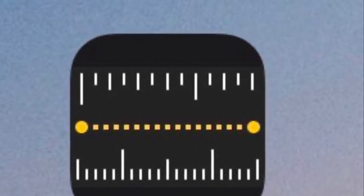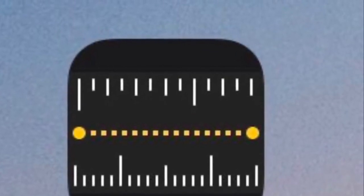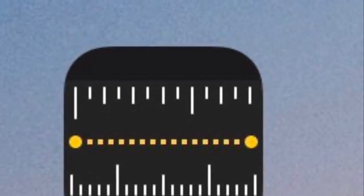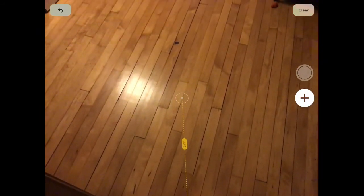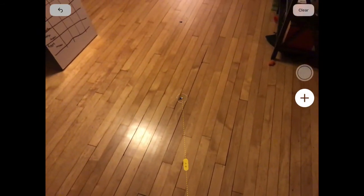As soon as you hit that plus button, it'll make a line and it'll tell you how far across you have gone. Notice I'm following these little dots on the ground right now in order to make my line. And you hit that plus button again, it'll stop it. And you can always start it again.